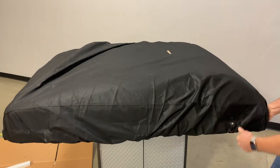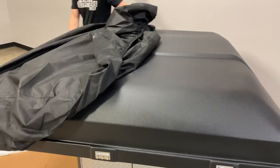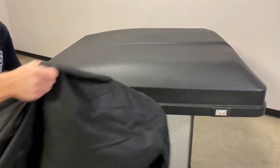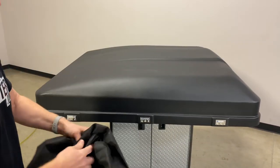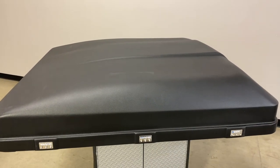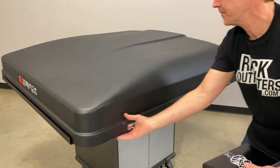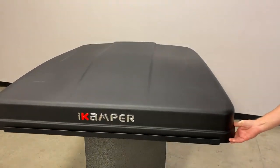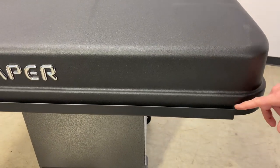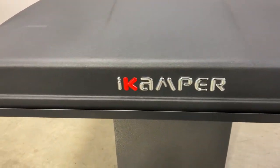Now we've got it on our display, so let's go ahead and pull off the cover. You should save the cover and have that for whenever you stow the tent again to provide a little added protection. This is the backside, so let's spin it around — and here's the front side.